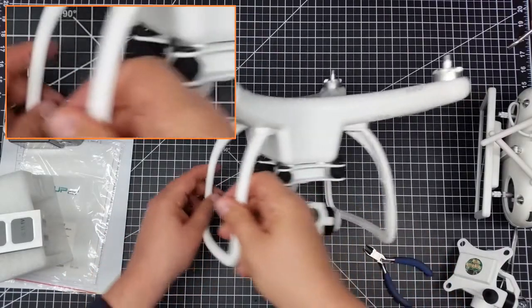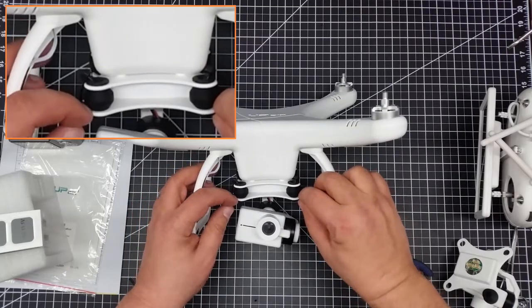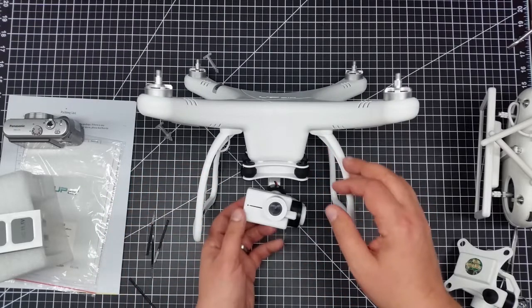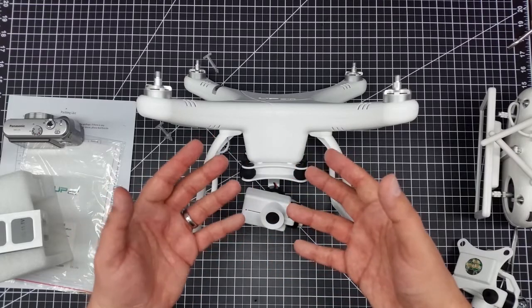So now when this pulls, it isn't going to allow the gimbal to be pulled totally off, because the zip strips are going to hold it in place. So I won't run the risk of a minor crash ripping this off and damaging all those cables and shorting out the board.